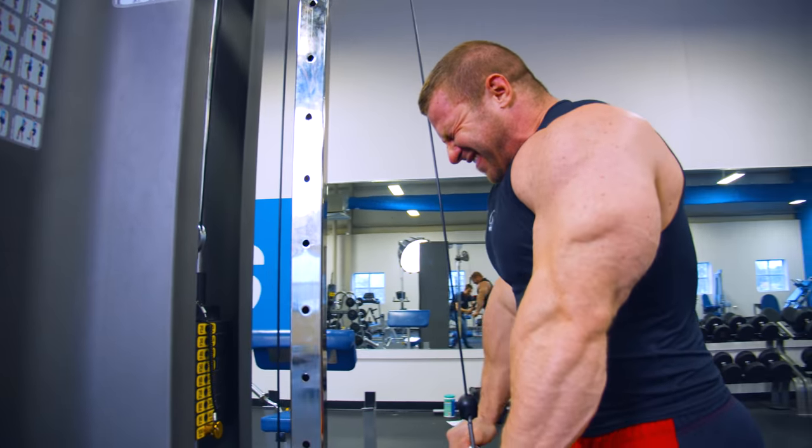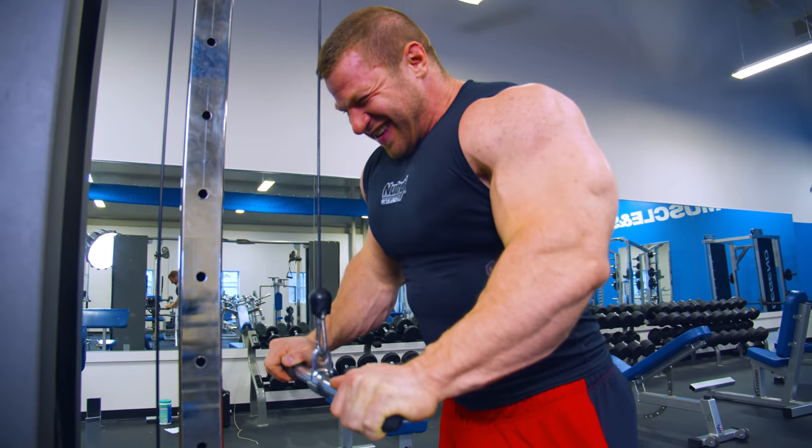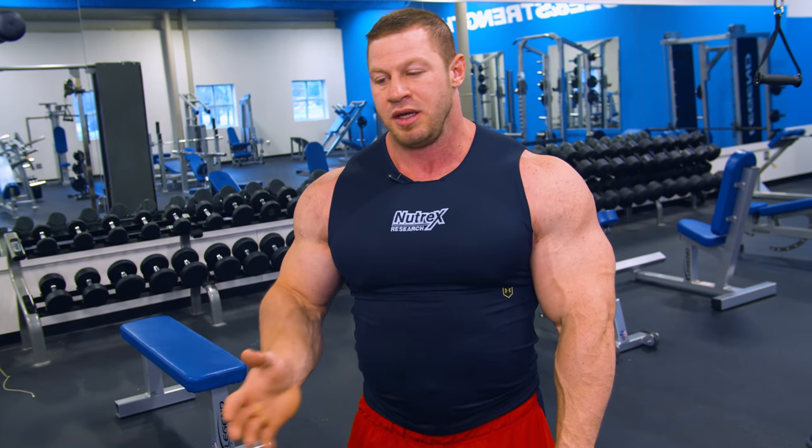For sets and reps here, I'm going to do anywhere from 10 to 15 reps — you've got a big range to land in to where you're being really productive. I'm counting: all the way down, all the way up, halfway down, all the way up — that's one rep. As far as sets, you're just going to do four sets and then move right on.